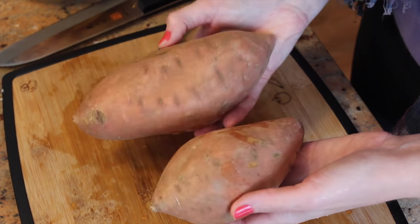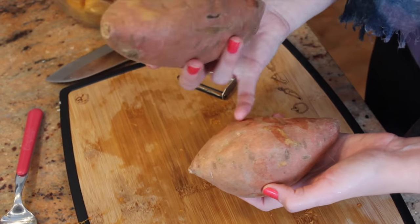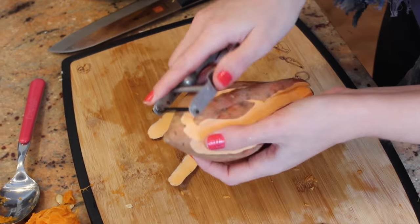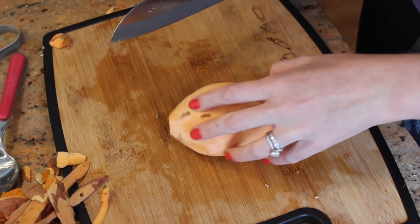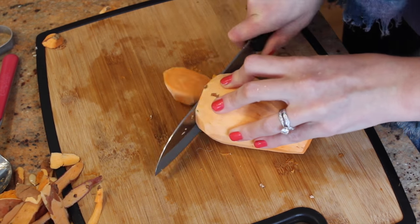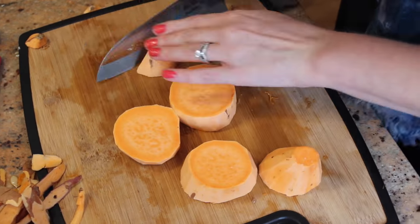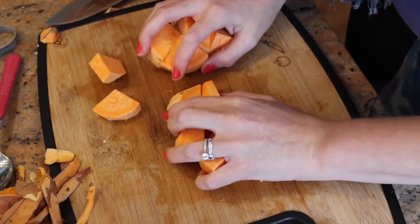As you can see, don't just grab a sweet potato — make sure it's the right size because this is the size we are looking for. For the sweet potato, we are going to give it a peel. Cut off the top and the tail, and do the same thing you did for the squash — cut it up into pieces about the same size as the butternut squash pieces. Then set aside with the butternut squash.